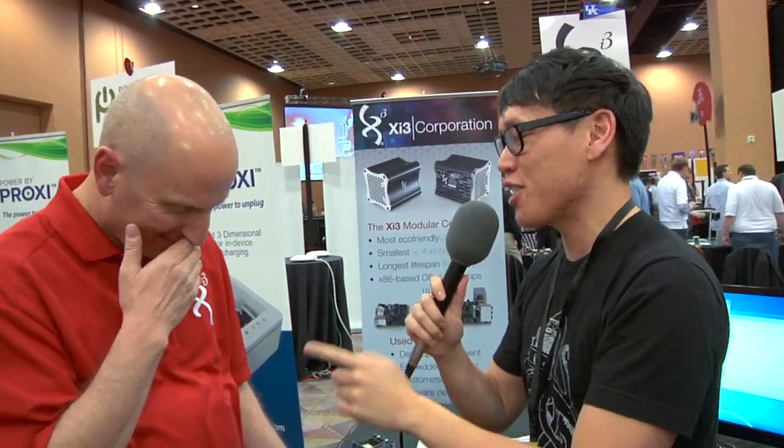Hey guys, it's Norm from Tesla.com. I'm here at CES 2013 and could not be more excited. I'm being serious this time, talking to you, David Politis, Chief Marketing Officer of XI3 Corporation. I'm glad we got all those titles out of the way because we're here to talk about what you have in your hand.